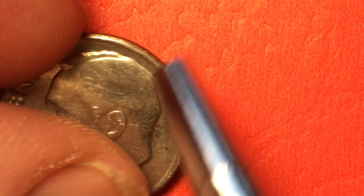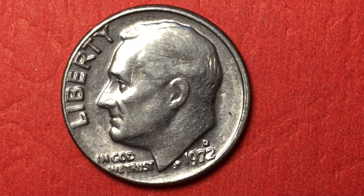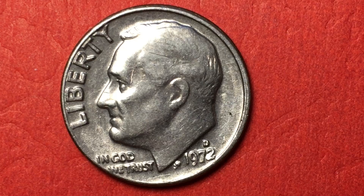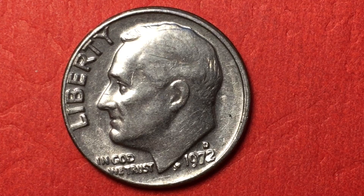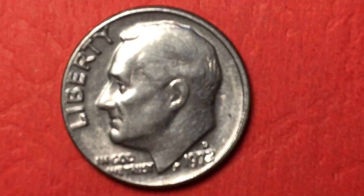330 million were made at the Denver Mint, and 430 million were made at the Philadelphia Mint. They made a lot of what we call minor errors, and these coins have virtually no value over their 10-cent face value. It's a nice coin — at this point it's 47 years old.